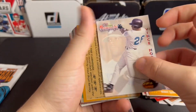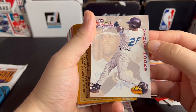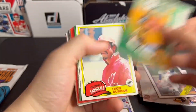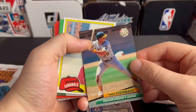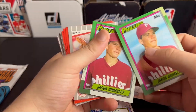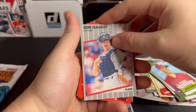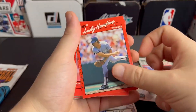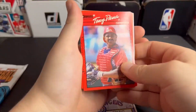Benny Santiago, Vince Moore. Just a lot of boomers, a lot of 1990s-looking cards. They didn't even have the decency — they gave us two cards of the same card in a row. This is all trash.